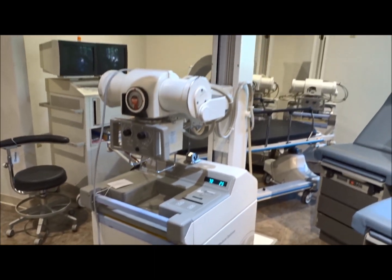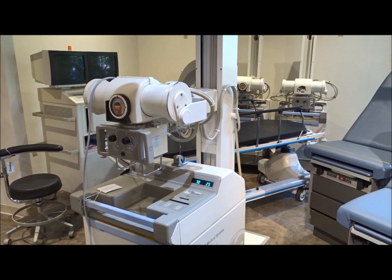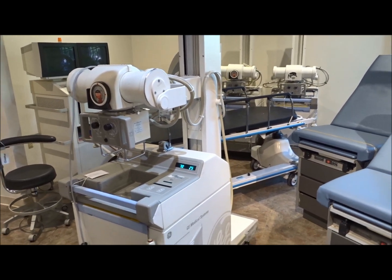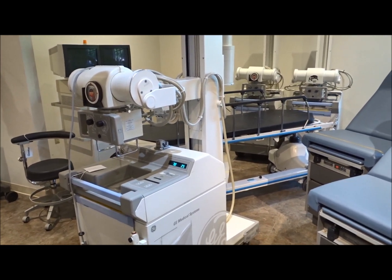Available now through iMedical in the Virginia area and also in Southern California. We can ship the AMX 4 Plus units anywhere in the United States and anywhere in the world.